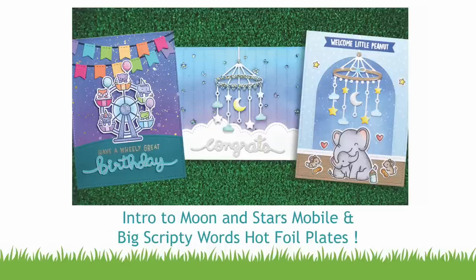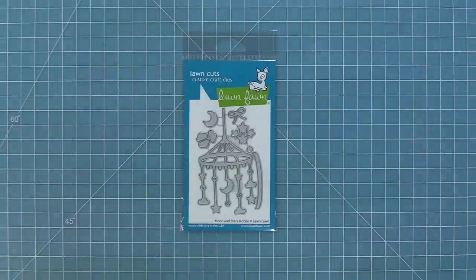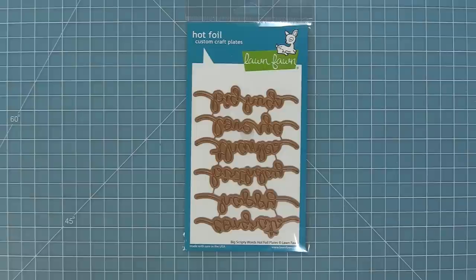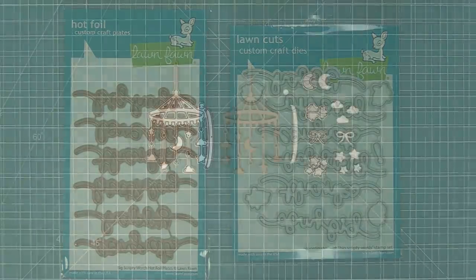Hello and welcome to another Lawn Fawn video. Today we are so excited to be introducing our Moon and Stars Mobile die and our Big Scripty Words hot foil plates. These hot foil plates are so fun and have the best sentiments. They work with the previously released Big Scripty Words coordinating dies, so you can use that coordinating die with both the stamp set and these brand new hot foil plates.